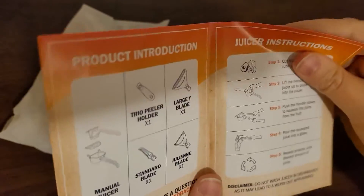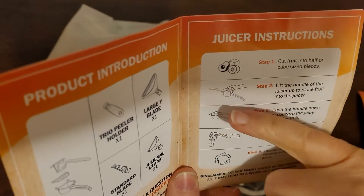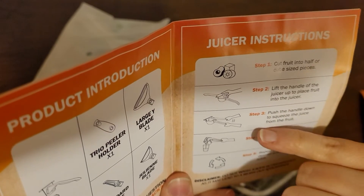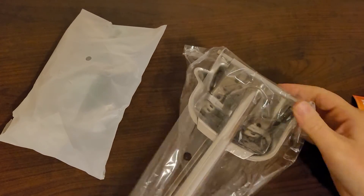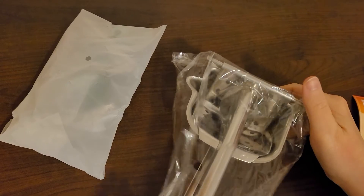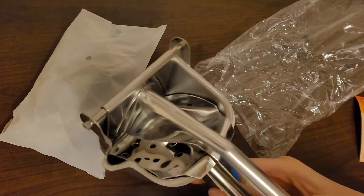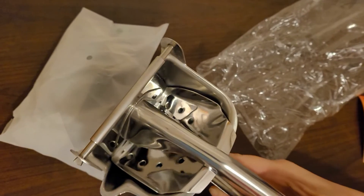Juicer instructions: cut the fruit in half, lift the handle, push the handle down, pour the squeezed juice. I'm excited about this — I've never had a juicer like this before. Let's check it out. This looks like quite a contraption.